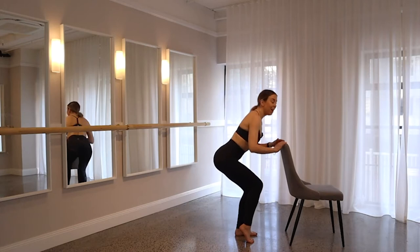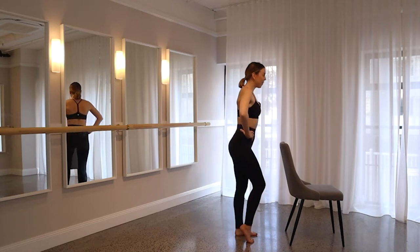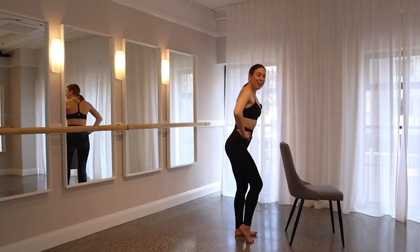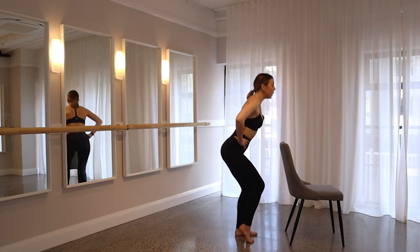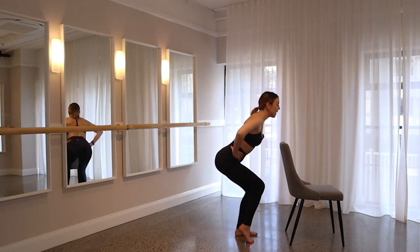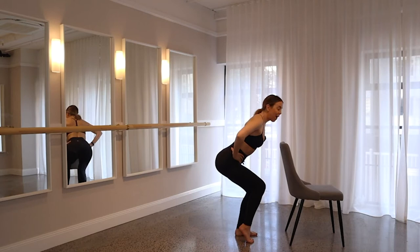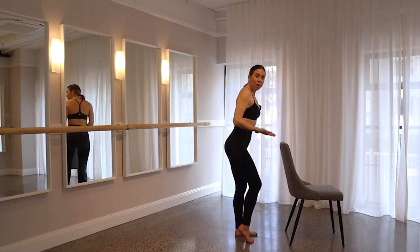Chair is there if you need it, otherwise hands can come to your hips. Keep your shoulders relaxed, keep that chest nice and open. You've got another five — four, get even lower if you can, three, squeeze those glutes for two. On one, take it all the way down, let's pulse out. Eight, seven, six, get lower, five, four, three, two and last one. Drive all the way up.